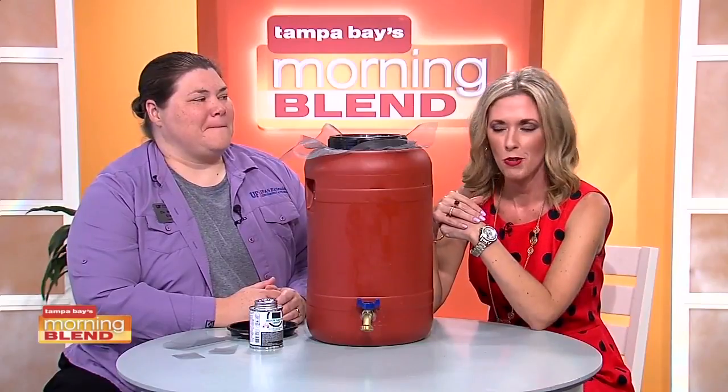How about using all of that rain water, which we'll be getting over the next several months — it could be a great way to irrigate your plants. Dr. Whitney Elmore is back with more on how to use rain barrels.